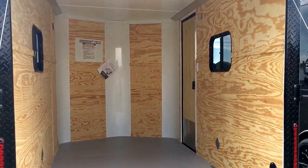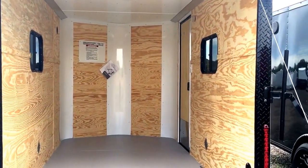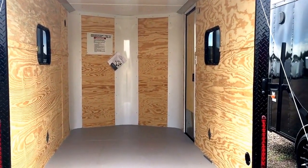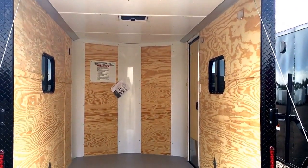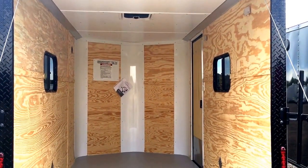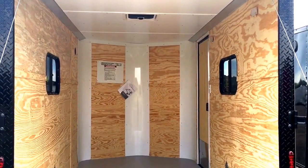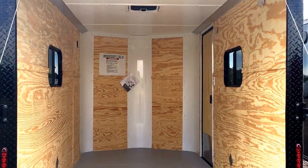This trailer is insulated — it has insulated walls and ceiling — so it's a great little camp setup if you want to camp in it, use it as a toy hauler, or whatever you want to do. There are your two 15 by 24 slider windows with screens, so you'll get a nice cross breeze. We also equipped this with a black Max Air roof vent, which has a cover over it more like an RV roof vent, so you can have it open and it won't leak water in on your toys or if you're trying to sleep in it.